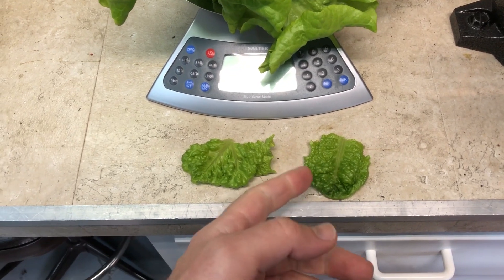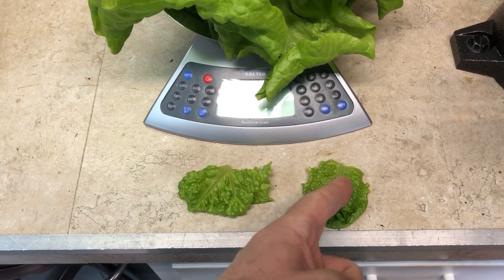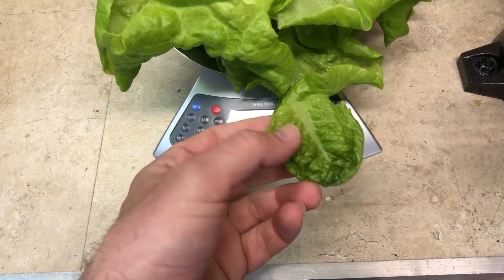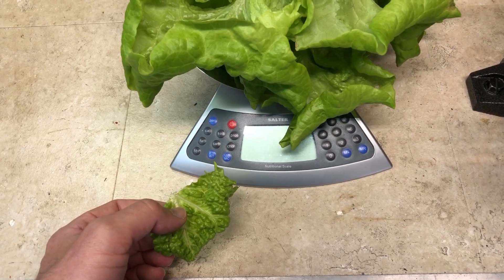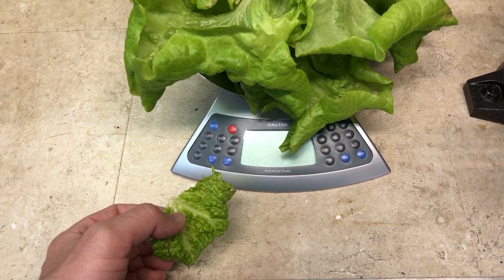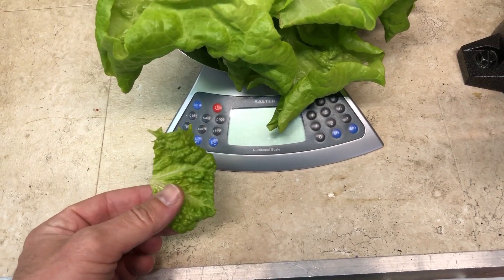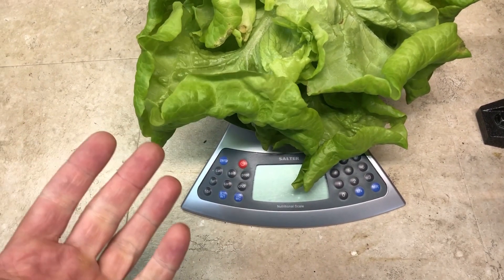Just to please the crowd, let's taste the lettuce. This is the piece from the head grown in liquid nutrients — it's a tiny bit bitter. Now the one from the powder nutrients. I would say they taste exactly the same.